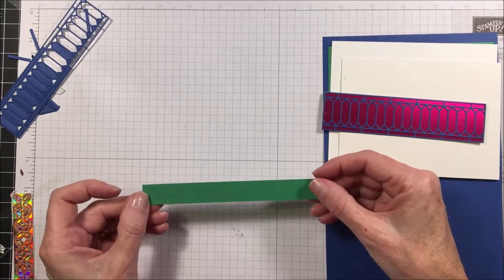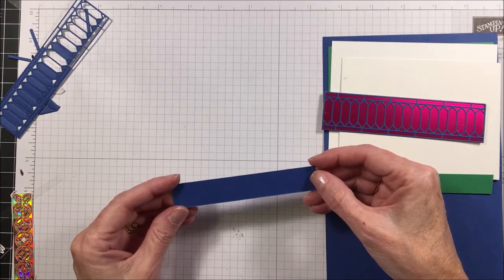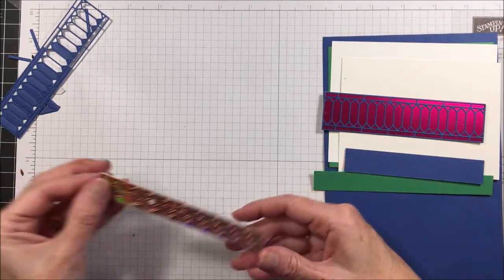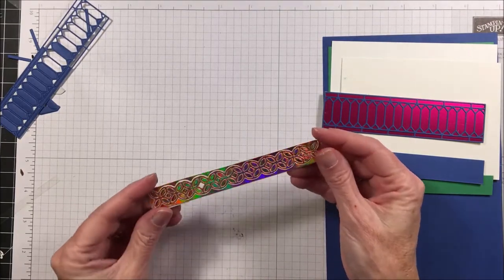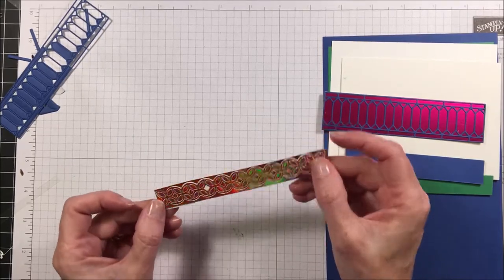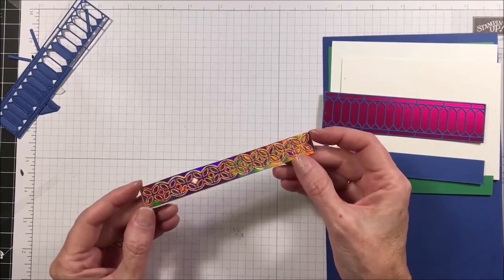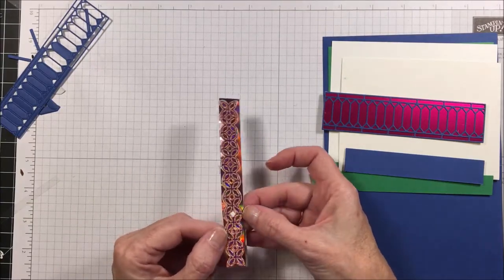You're going to want a piece of call me clover that measures five and a quarter inches by five-eighths of an inch, and a piece of blueberry bushel that measures four and a quarter inches by three-quarters of an inch. This is the grapefruit grove foil — it's holographic and just beautiful. It really doesn't do it justice in the catalog; once you see it in person it's really pretty. That piece was originally five inches by five-eighths, and we'll cut it out with the flourish die border.